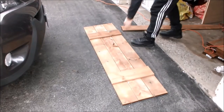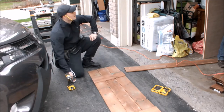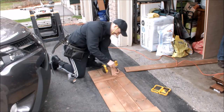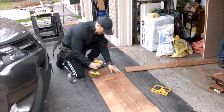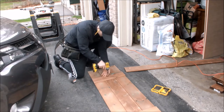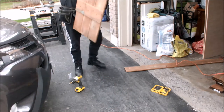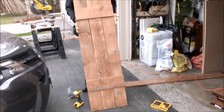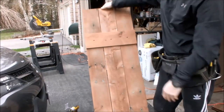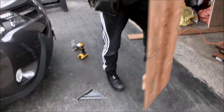That's perfect, that's it there. So how simple is that? There's my first shutter. We're going to stain it now and seal the edges of the wood with cut and seal first, then stain them with a deck stain.